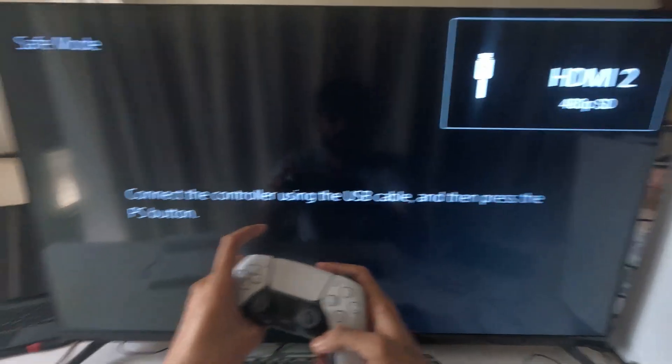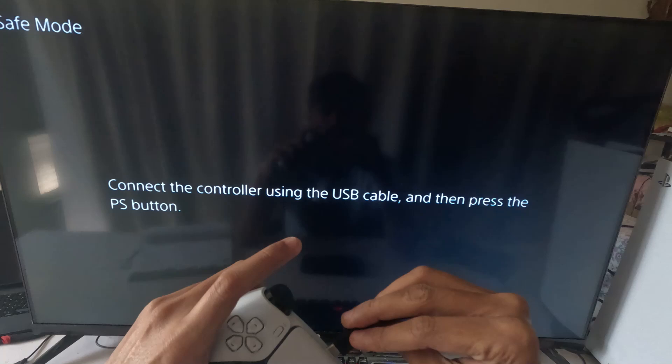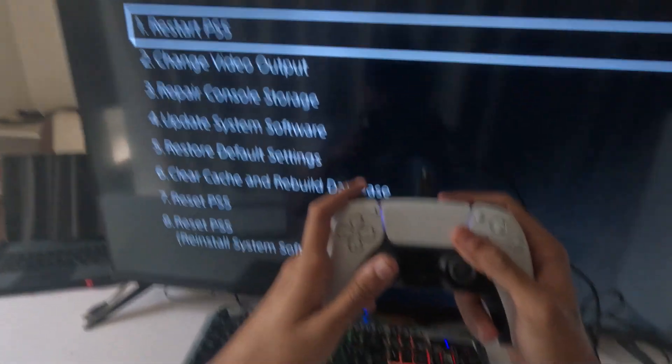On your screen you will see a prompt to connect the controller using the USB cable and then press the PS button. Connect the USB cable to the controller and press the PS button.